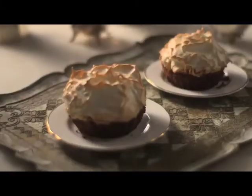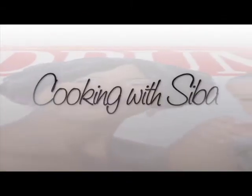Instead of using sugar, I'm using a condensed milk. Can I lick the bowl? Yes, you can. You can check it out.